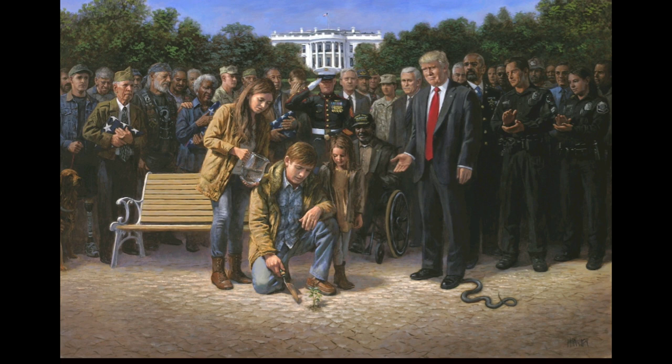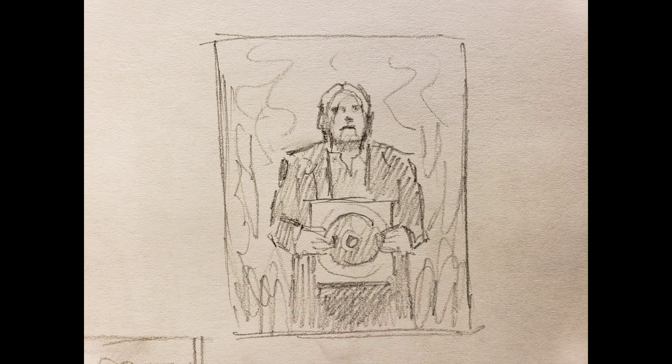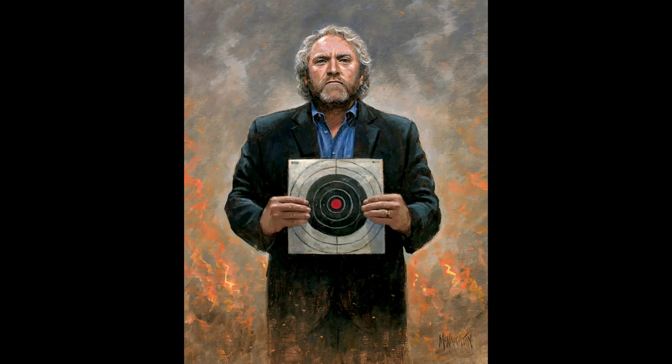This was the sketch I did of Andrew Breitbart — a tribute to him. He's actually holding a pistol target. It's called Andrew Breitbart: No Fear. I've just really admired the man. It's really sad that he's not with us anymore.